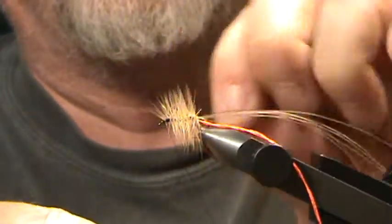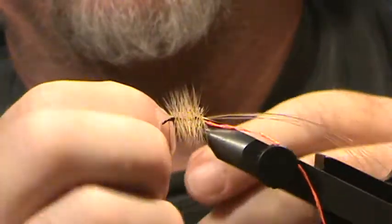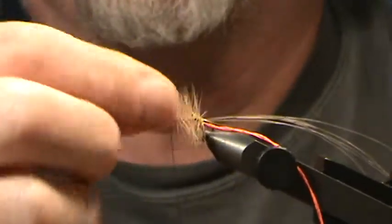Take your hackle and wrap that forward in touching turns to help build the body up a little bit. Get as many hackle fibers on there as you can. Tie that off and break off the waste piece, then throw in another couple of half hitches.